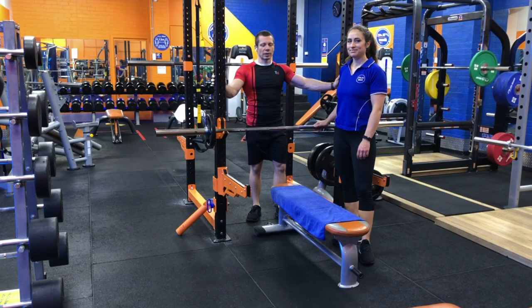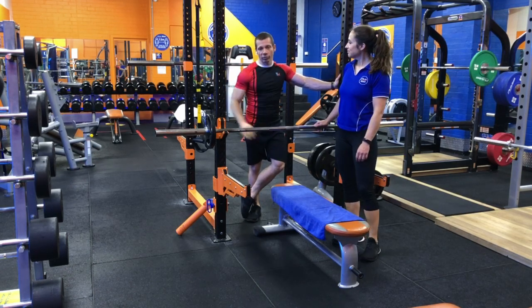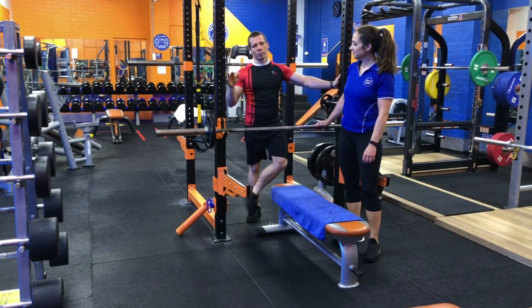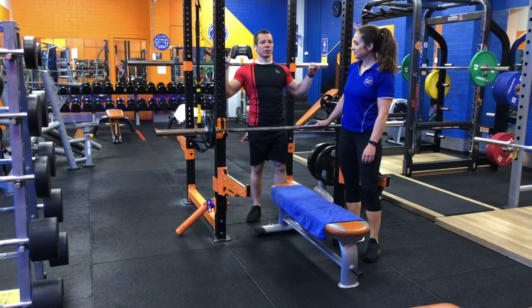Here we have the barbell bench press. We're using a flat bench for this demonstration. You can also use an incline bench or a decline bench, and this will target slightly different tissue.